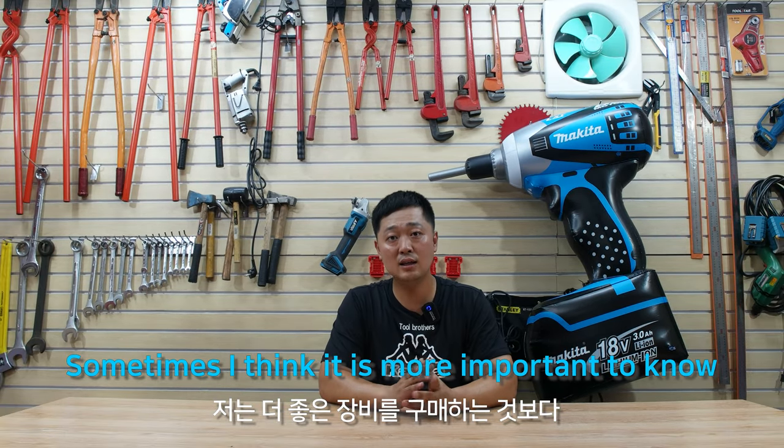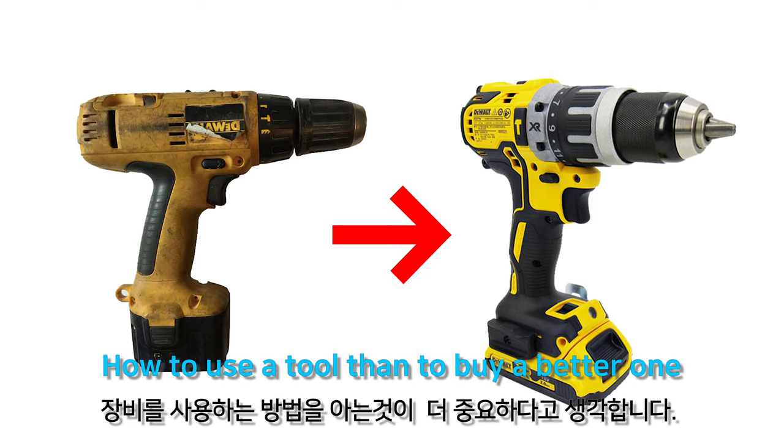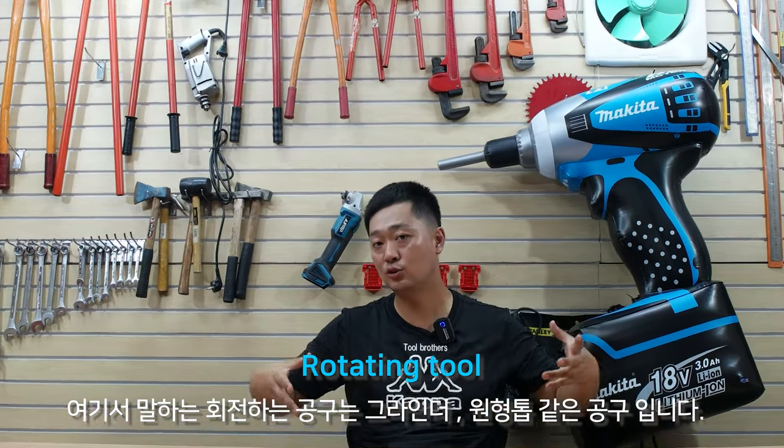Sometimes I think it is more important to know how to use a tool than to buy a better one. So today, for the first time, I'm going to talk about the best way to use a rotating tool.